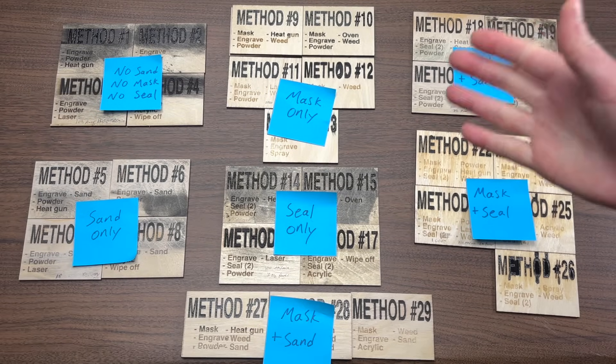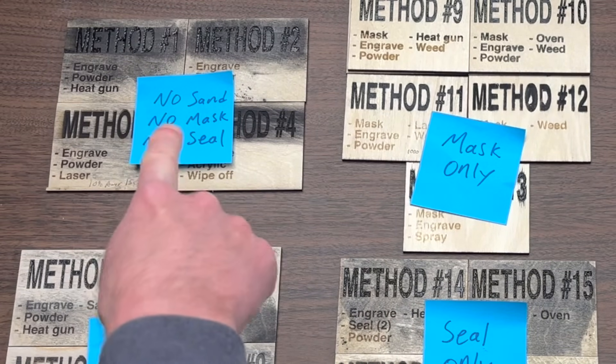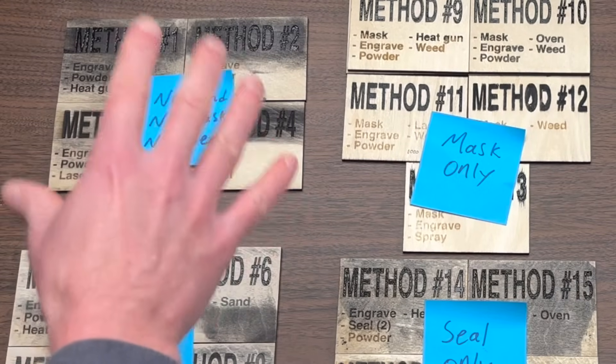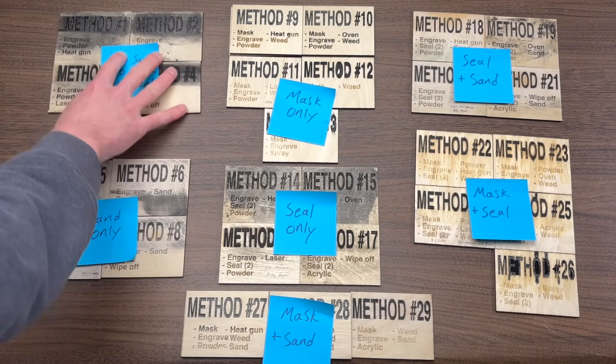Let's begin by eliminating the blue groups that look entirely bad. I think it's pretty easy to eliminate the no sand, no mask, no seal group in the top left corner here, because it pretty much all looks bad all around — there's scorching and lots of problems. I kind of knew that this would be bad in advance because this is basically our baseline or control group, so let's go ahead and get rid of this.